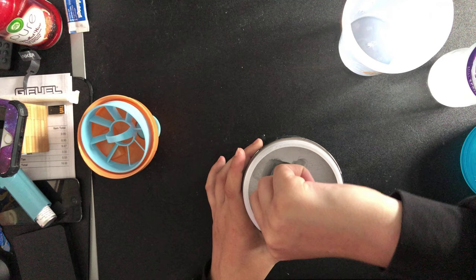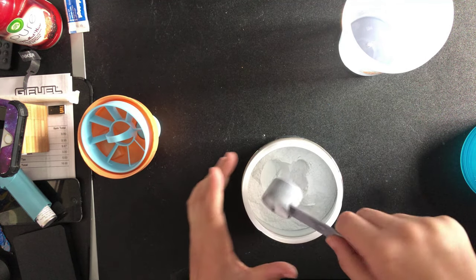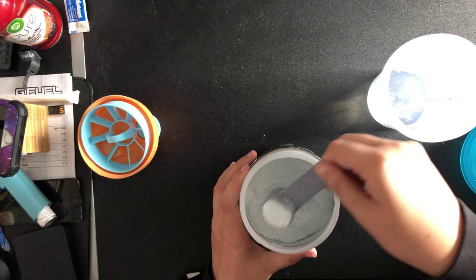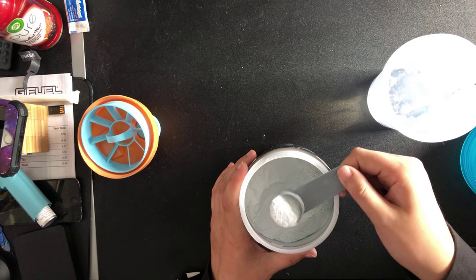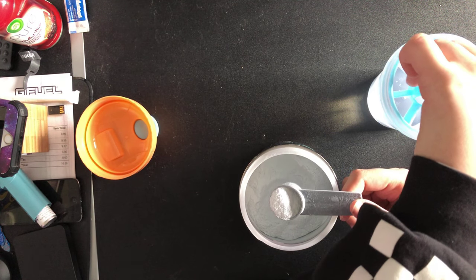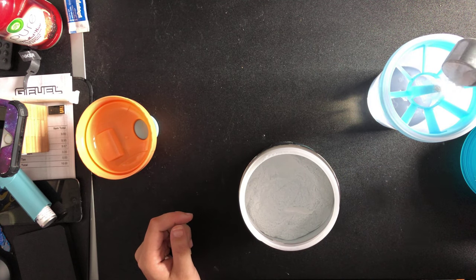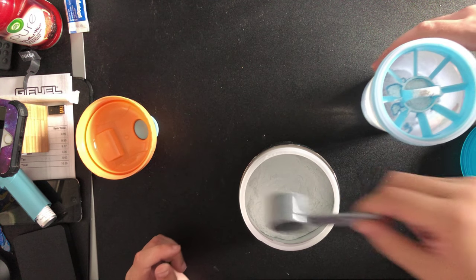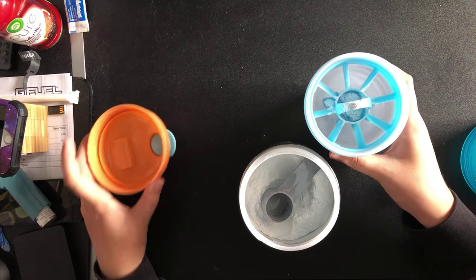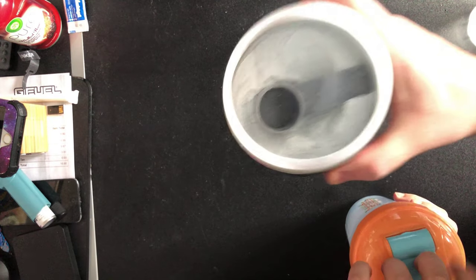Let's take this out. I'm gonna pour the water in while she's getting the scoop out. Empty it - remember not to pack it. Should be enough, there it is. There we go and we shall pour this in. It's very strong.